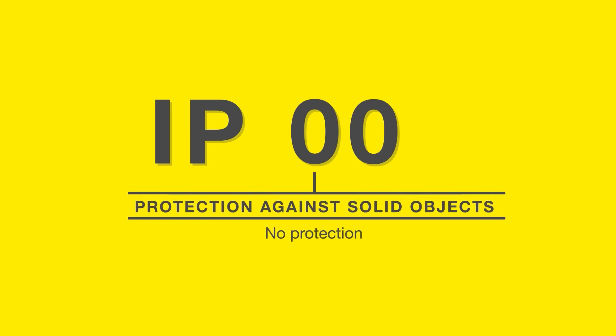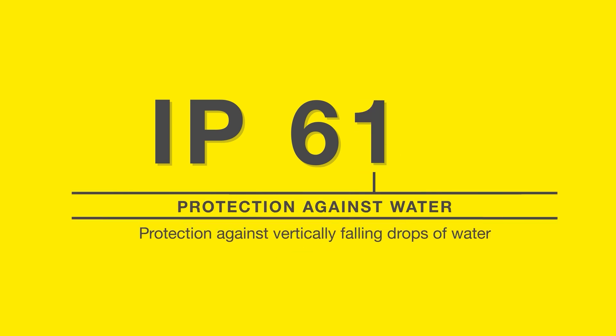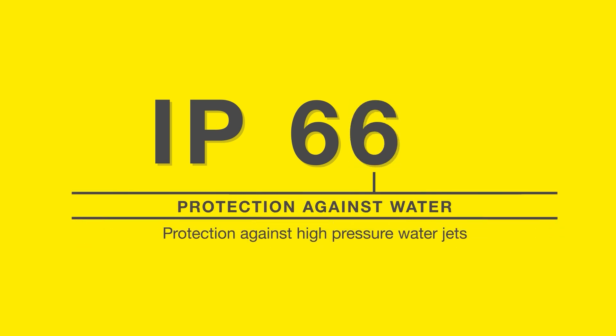International standards regulate these requirements via the so-called IP protection classes. The first digit describes the degree of protection against the ingress of foreign bodies. The second digit indicates the degree of protection against the ingress of water.